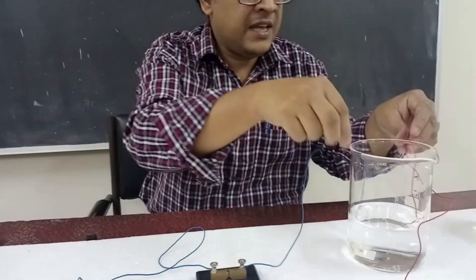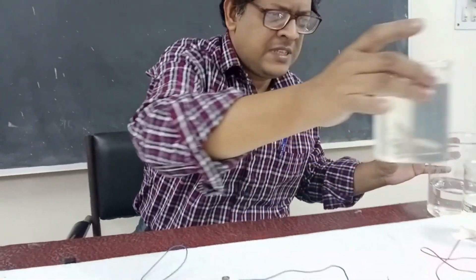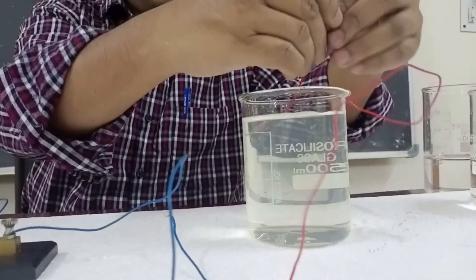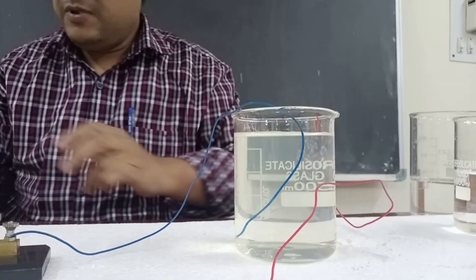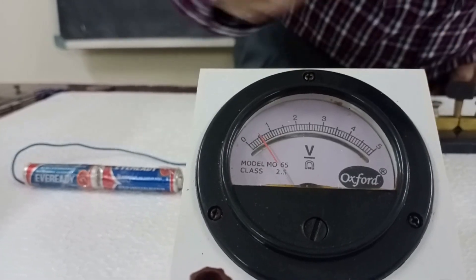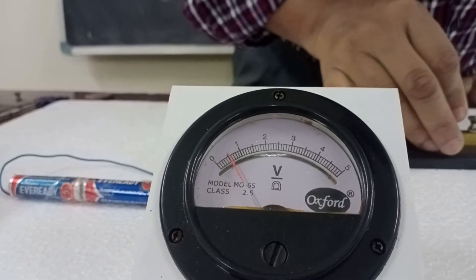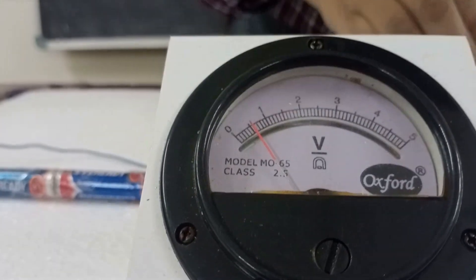Now let's do the same experiment with tap water. This is tap water from the laboratory. I do not mix anything with it — it is simply tap water. Now you can see the voltmeter fluctuates. That means this water conducts electricity. You can also read the value — it is approximately 0.5 volts.